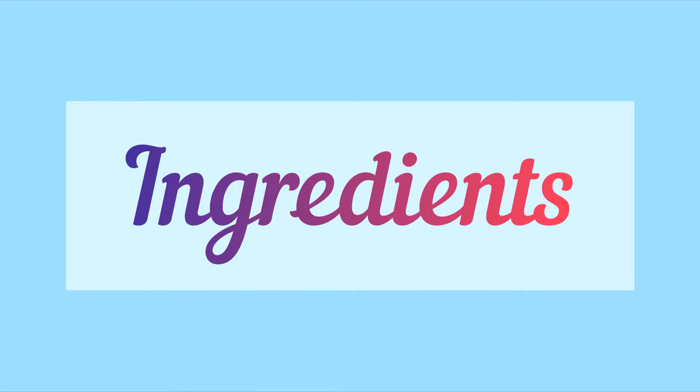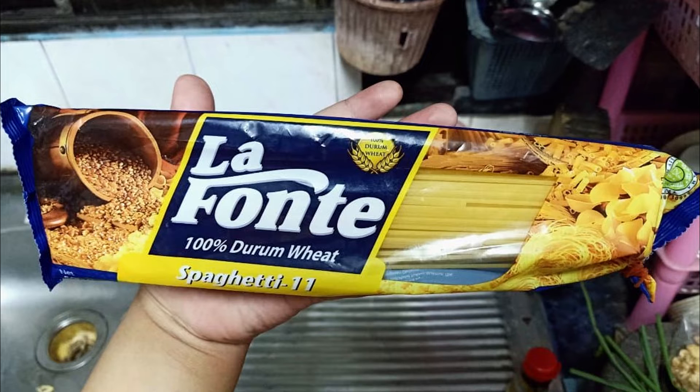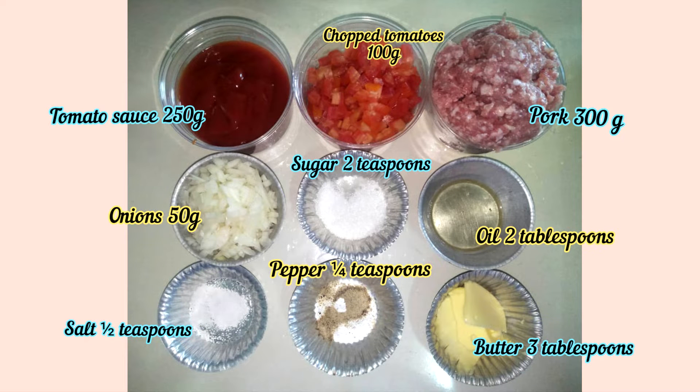The ingredients are: spaghetti 150g, tomato sauce 250g, chopped tomato 100g, pork 300g, onion 50g.